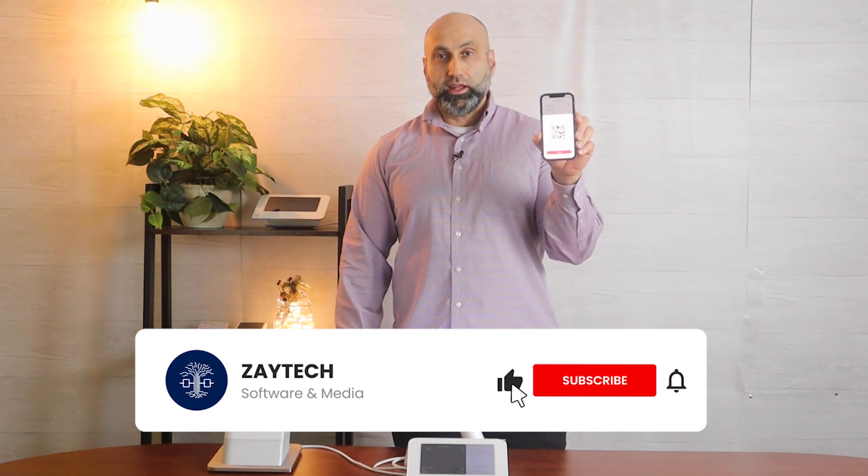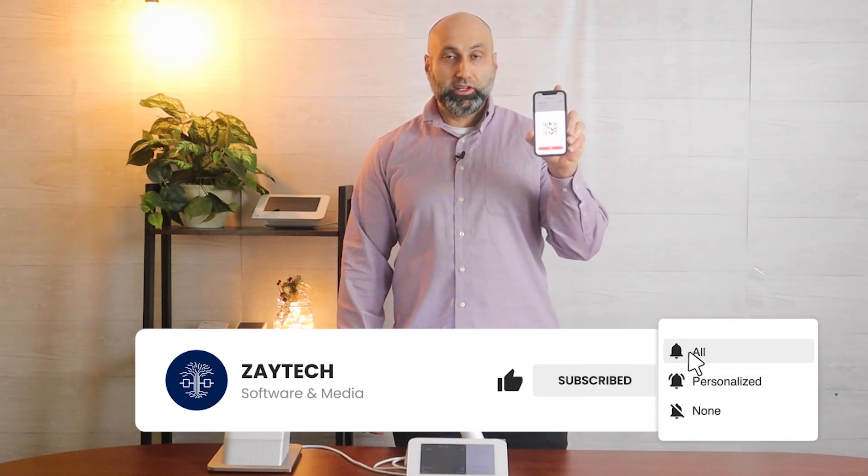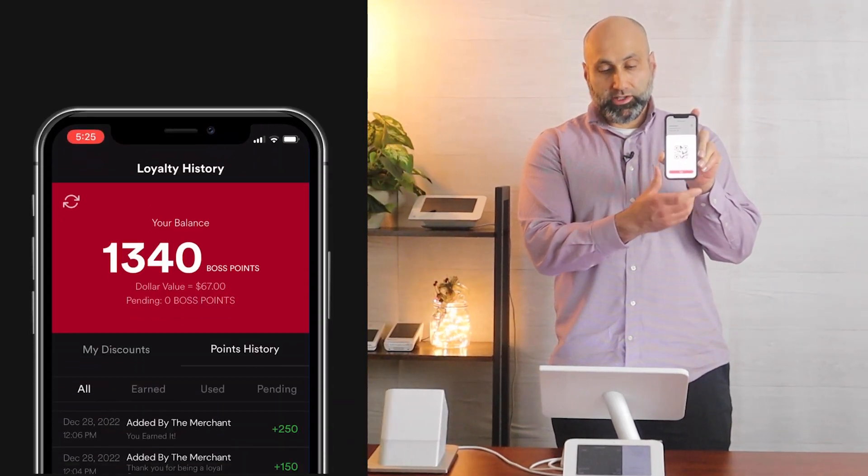Hello, in this video I'm going to talk about in-store loyalty. For those of you that have the branded app with us, it comes with in-store loyalty and I'm going to show you how you can take advantage of that feature.